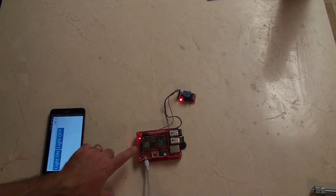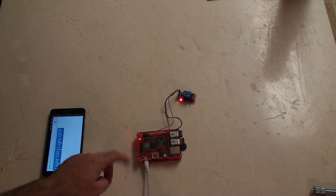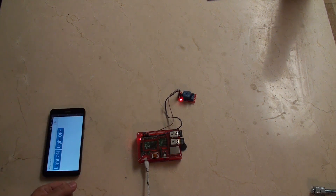So now I'll be able to control this light from wherever I am. And even better, as this Raspberry Pi is actually part of my alarm clock project, I'll now be able to turn on the light in the morning when my alarm clock goes off.